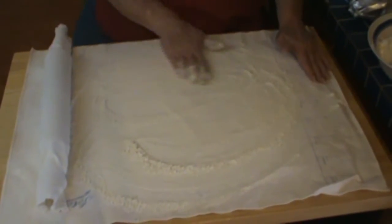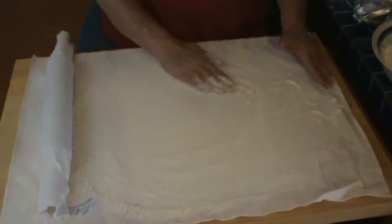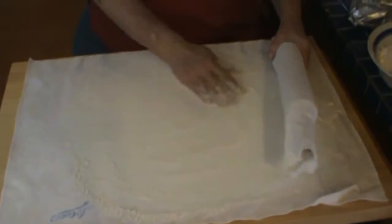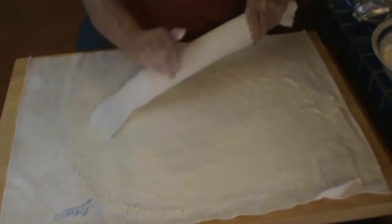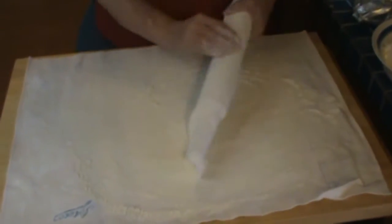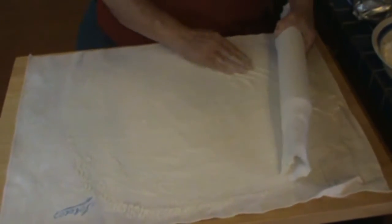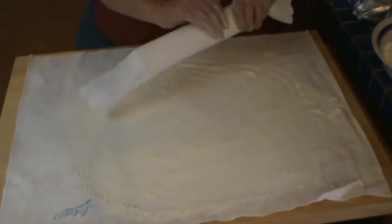If you bake and you don't have a pastry cloth — oh my, such a difference. Much easier cleanup, much easier rolling. I haven't had one very long, just a little while back. And the difference in making pie crust is amazing. I'm not a bread baker, but my guess is it would be quite helpful in bread baking too.